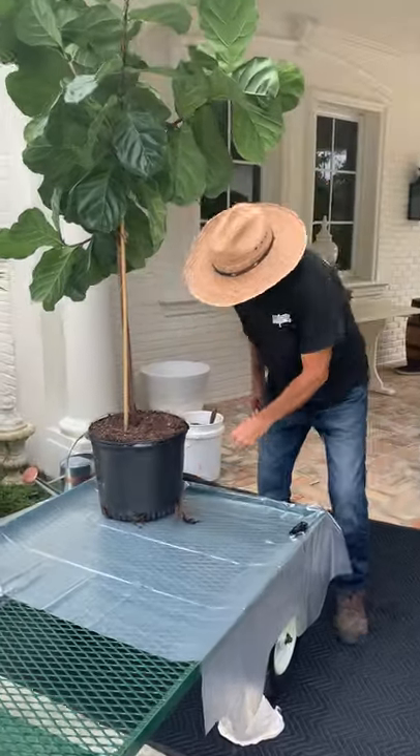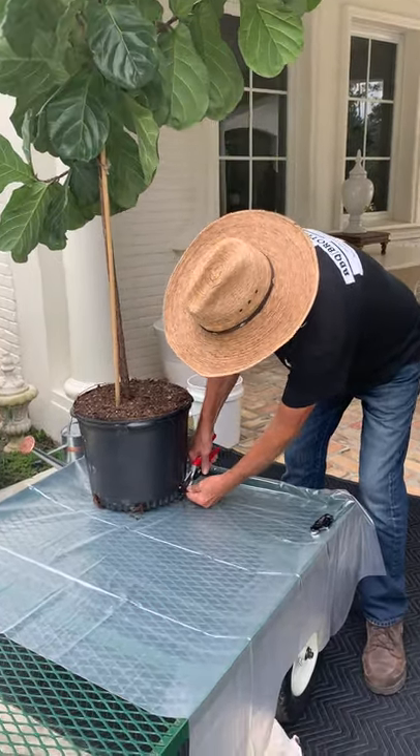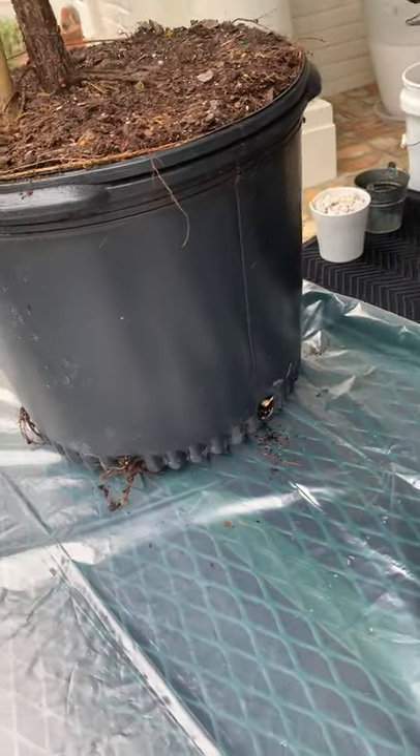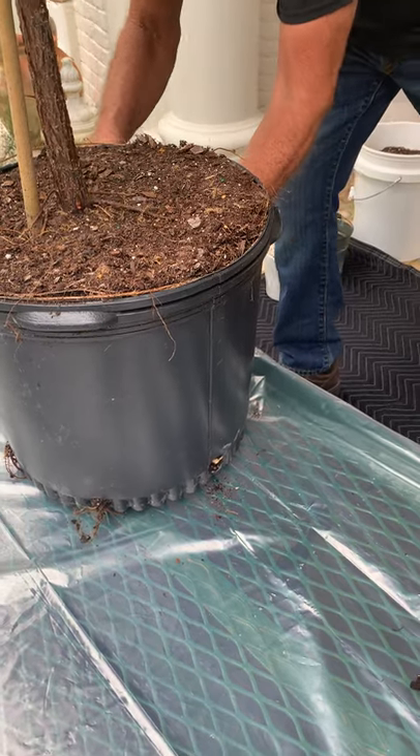Kevin is going to take this fiddle fig and get it out of the grower's pot. He's snipping something. Sometimes the roots come out through the drainage holes and won't let you pull it or remove it unless you cut the pot. So I was doing this instead of cutting the pot.